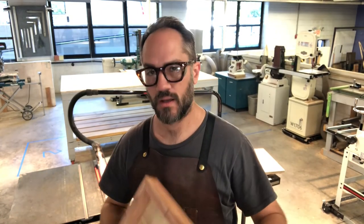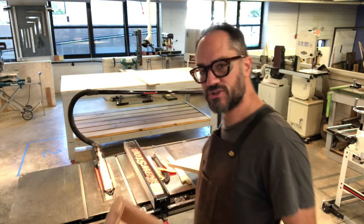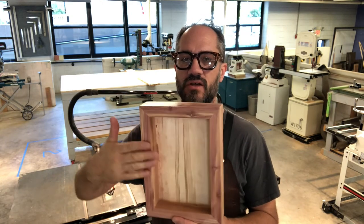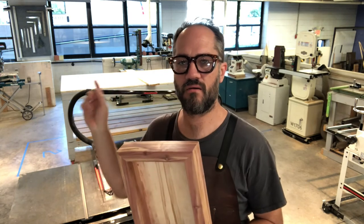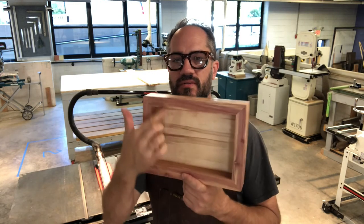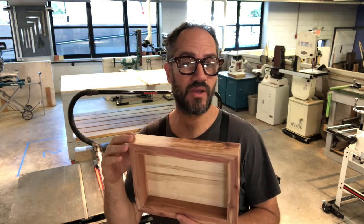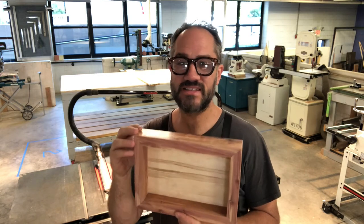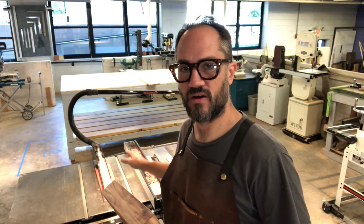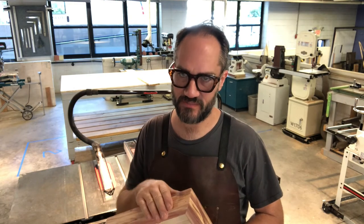I'm ready to make my lid. I've got my box and a piece of plywood that is big enough. When I measure the box, the first thing I'm going to do is cut the plywood to this dimension on the table saw, then trim it the other way on the cross cut saw. The distance is slightly different from one end to the other — probably because of sanding, or maybe because I didn't glue it together perfectly. It's less than a sixteenth of an inch, but there is a slight difference. I'm going to cut it on the bigger measurement and then sand the lid to fit the box when I'm done.